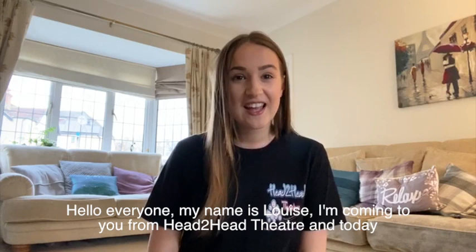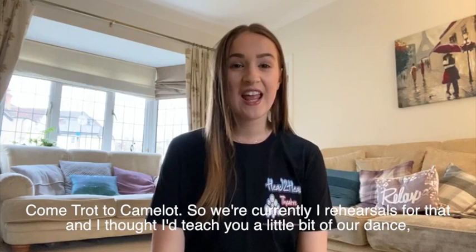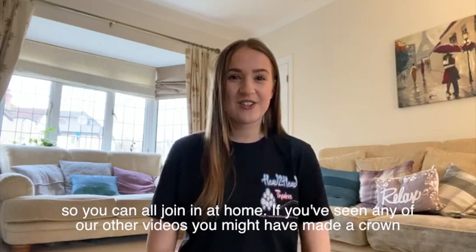Hello everyone! My name is Louise, I'm coming to you from Head to Head Theatre and today I'm going to be teaching you a medieval dance from one of the songs in our new show, Come Trot to Camelot. So we're currently in rehearsals for that and I thought I'd teach you a little bit of our dance so you can all join in at home.